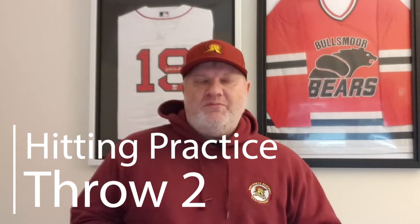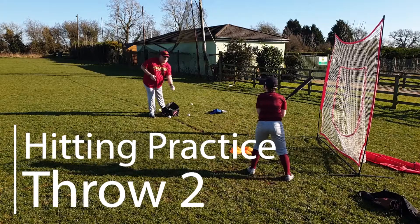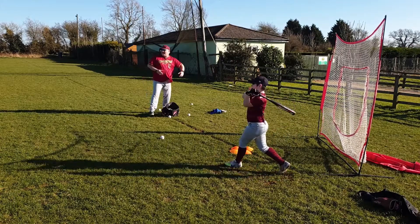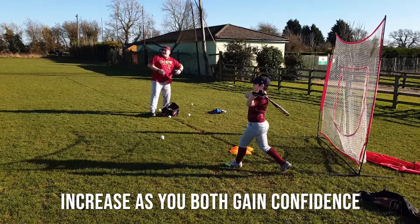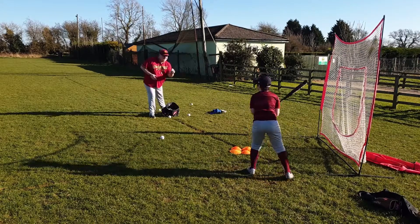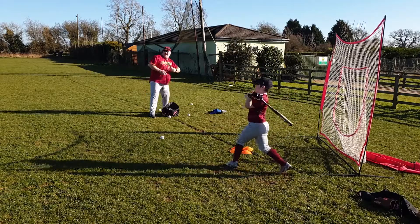Number two is a little bit like the first one, but now we're off at a diagonal — again, around about two metres apart and the same principle. Imagine there's a box in front of the batter and you're going to gently underarm throw through that box. It might take a little bit of practice, but very easy to do.